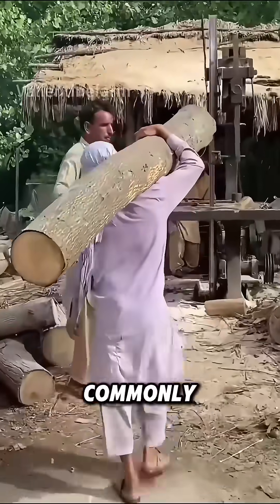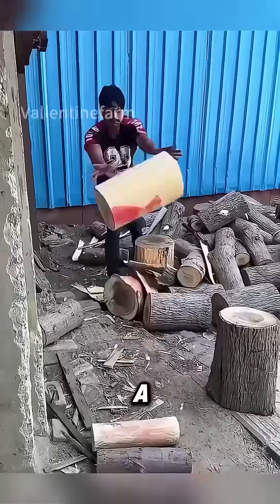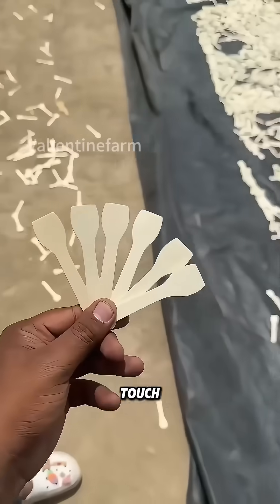First of all, poplar or birch is commonly used to make ice cream sticks, and birch is more favored. It has a hard texture and smooth grain, and the ice cream sticks made from it are slippery and feel extremely comfortable to the touch.